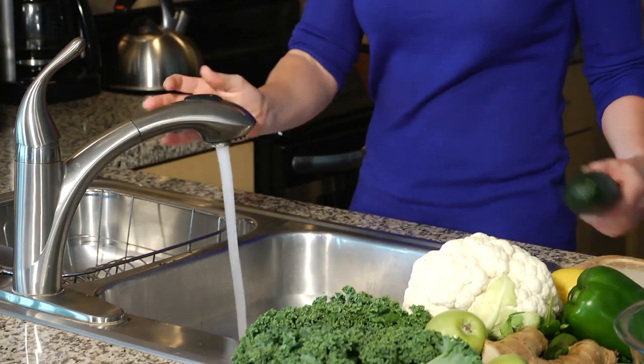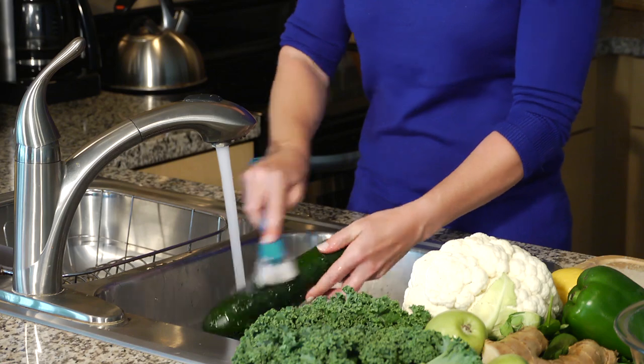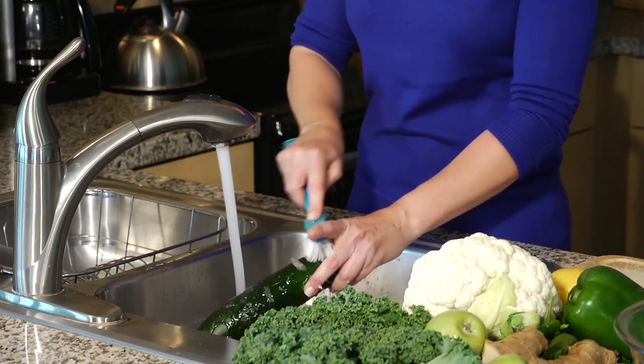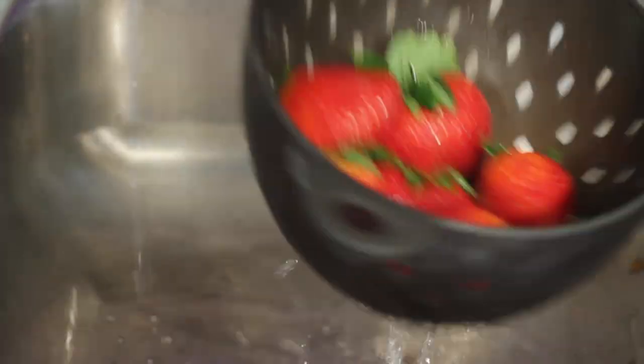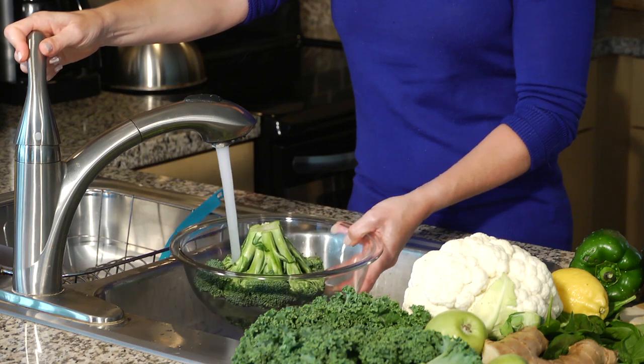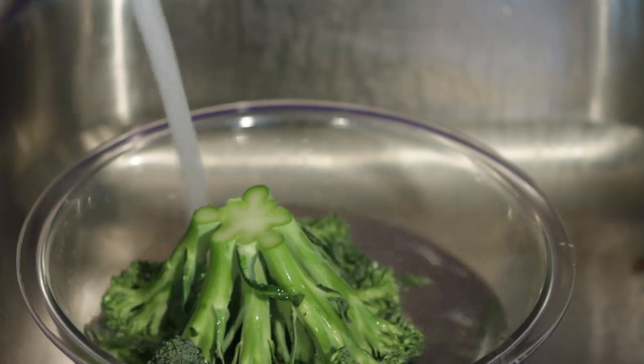So what is the best way to wash your veggies then? Well, the FDA says you should run your vegetables under cool running water. If it's got a hard skin on the vegetable, it should be scrubbed with a vegetable brush to get any extra dirt or extra microbes off. If it's a fragile vegetable, it's safe to put it in a colander and let cool water run over it. And if it's a vegetable with lots of nooks and crannies, like broccoli or cauliflower, then you'll want to make sure that you soak it for one to two minutes before you move on to prepare it.